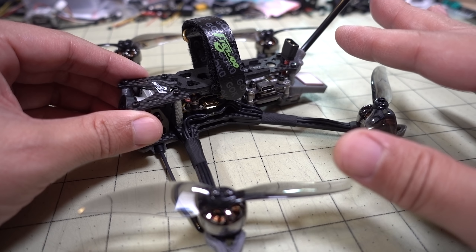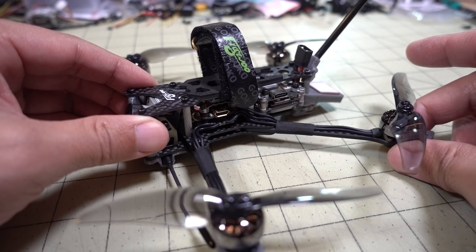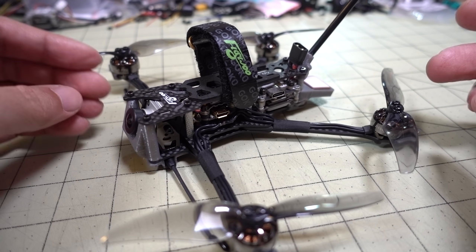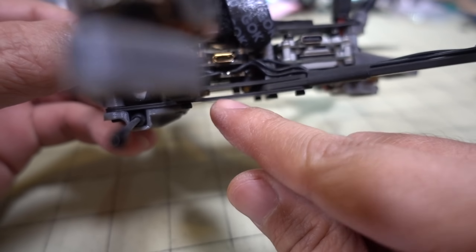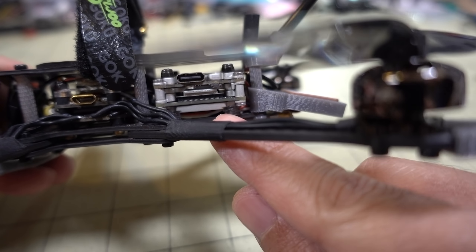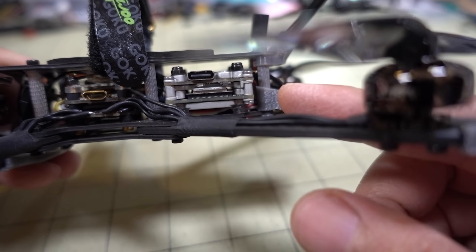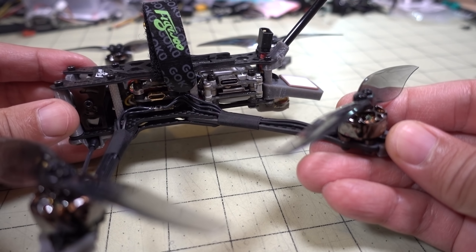The frame has separated arms, three millimeters thick, with one and a half millimeter plates. If you break an arm, you can replace individual ones. It's a staggered design: the bottom sandwich plate for the front arms sits lower to accommodate the bigger DJI camera, while the back portion is higher since you don't need as much space for the Vista system. Space and weight are really maximized on this frame.